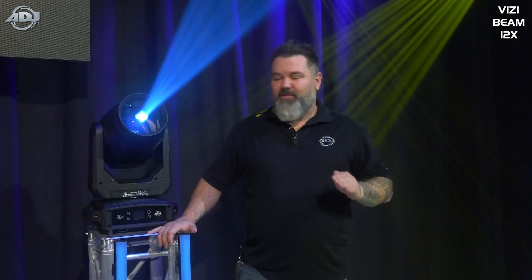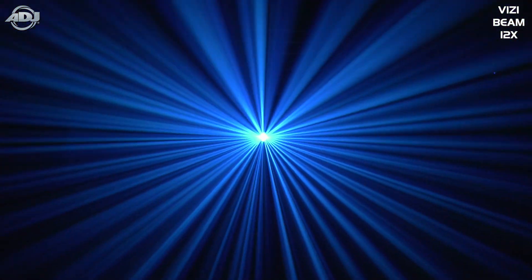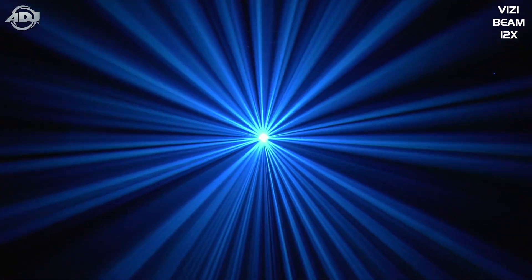This thing is insane. Where this is really going to come into play is when you're doing large-scale events where the fixture gets to project out into the air. That is where that 12R lamp is really going to come into play. This fixture is pretty close to a searchlight if you ask me.